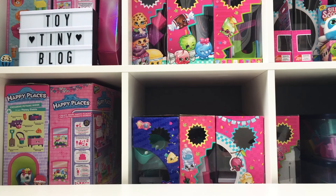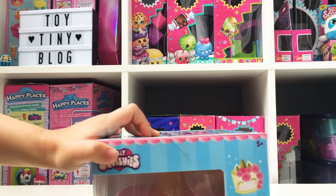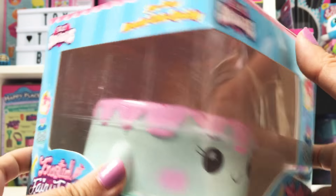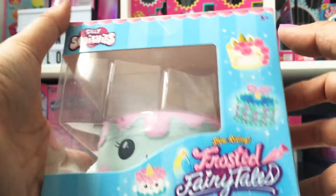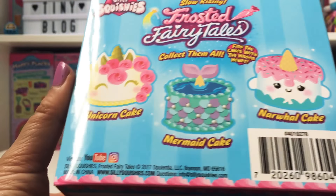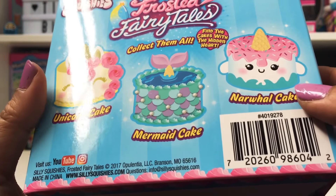Can you take out the first squishy? It's a cake! It is a narwhal cake and this is the Frosted Fairy Tales. Isn't that cute? So here are the different ones you can get. There's a unicorn cake, a mermaid cake, and the narwhal cake.